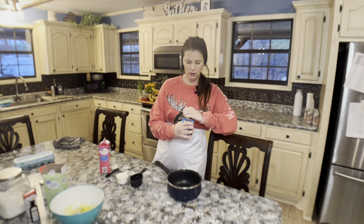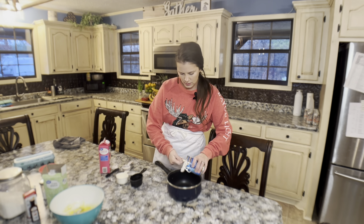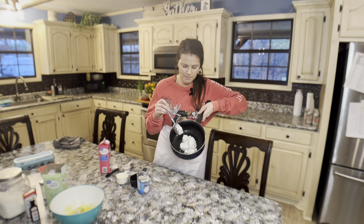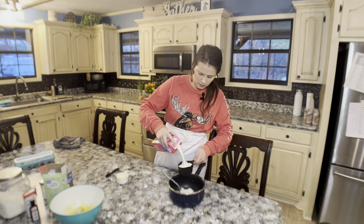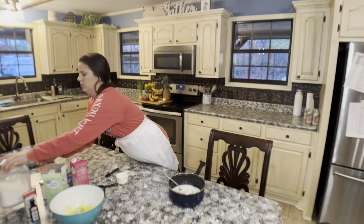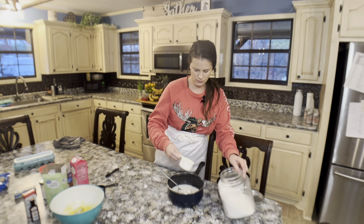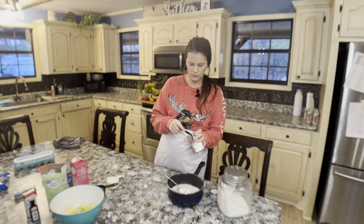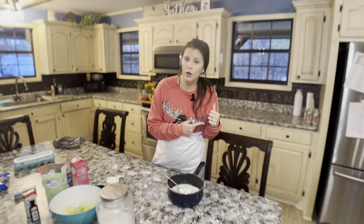For the other part of our filling, I'm going to take a saucepan because we need to cook this. I'm going to take one can of full-fat coconut milk — about 14 ounces, this one is 13 and a half. To this we're going to add one cup of half and half, then two thirds of a cup of sugar, and about a quarter teaspoon of salt. And we're going to take this over to the stove to cook it.